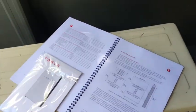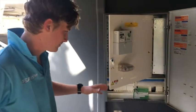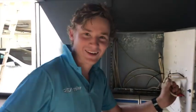So this is where the Powerwall is going to go. That's the installation manual. And this is Lincoln, one of our team members working on the board.